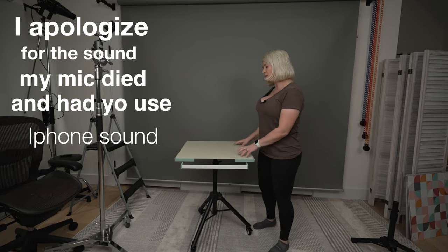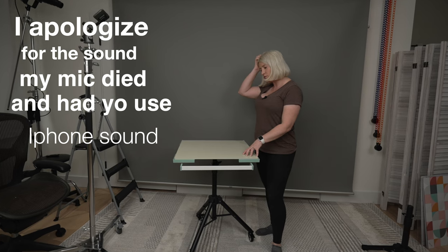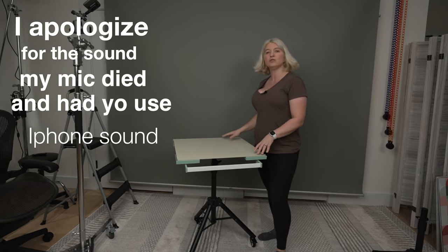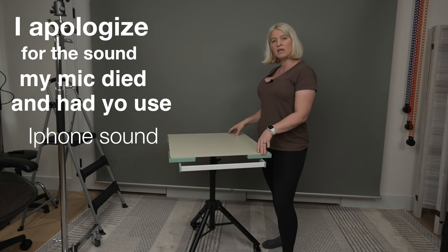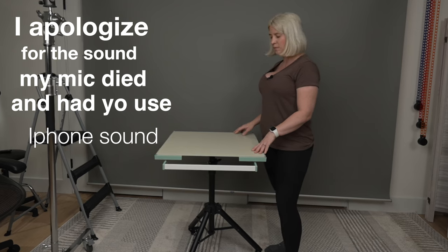Today we will be talking about the best table for product photography. This particular one is from Replica Surfaces and I've had it for over a year now. I'm going to do a review, a little demonstration, and also in the description below I will have a link with 15% off if you decide to purchase something like this.